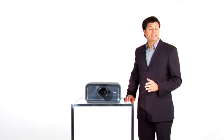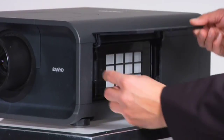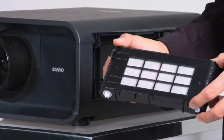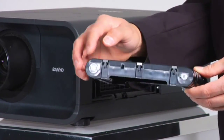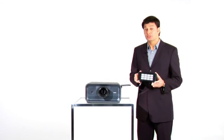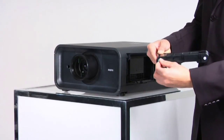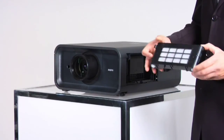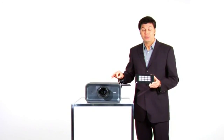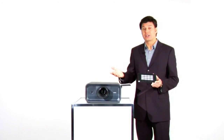With Sanyo's Active Maintenance Filter System, the guesswork is gone. The system consists of a cartridge with ten lengths of filter material on spools. An airflow sensor behind the cartridge detects when airflow is reduced by a dirty filter. When that happens, the cartridge automatically rotates a clean section of filter material into position. Your projector stays cool and your lamp lasts longer. When the last section of filter material clogs, an on-screen graphic tells you to change the cartridge.